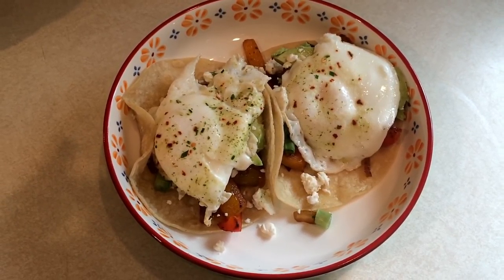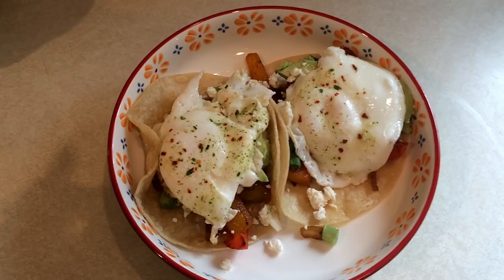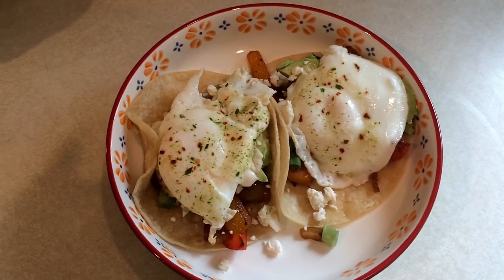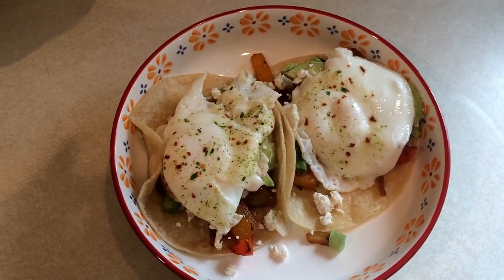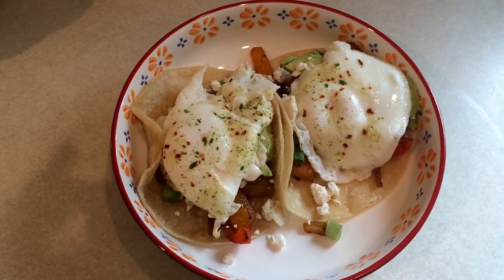Thursday night dinners are usually just breakfast or leftovers. Tonight I did kind of both — I took some leftover bell peppers I had chopped up and some onions, and I had a few corn tortillas left, so I made the breakfast fajitas that I shared with you guys. I'll link that video down below. Here is my dinner.